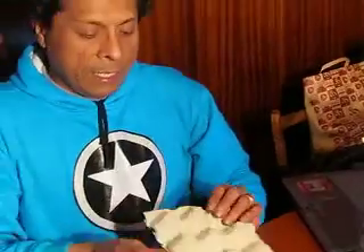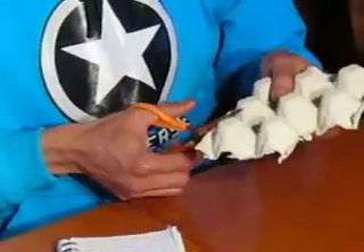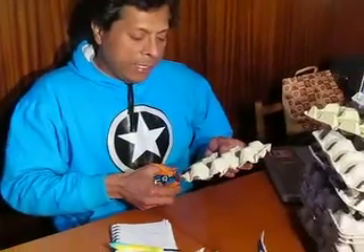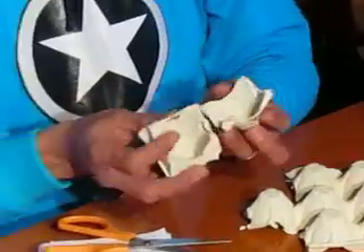Pues esto nos va a permitir que nosotros hagamos con una tijera o con un cúter lo siguiente: agarramos acá, van los huevos por la parte de atrás, nos queda esta cajita, este cofre, y simplemente cortamos con la tijera o con un cúter. Una vez que tenemos pues estas cajitas, pueden ver que parece un capullito.